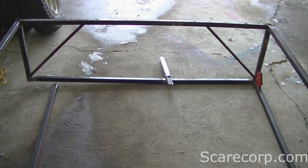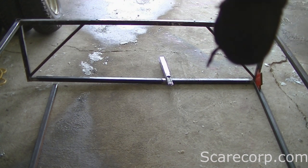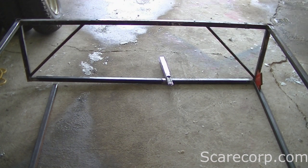I started welding this utility table I'm building. I have two ends done and I'm going to start on the third. I'm by no means an expert welder — I haven't welded for about 10 years, not since high school — but I've picked up a few tricks I'll show you if you're a beginner.